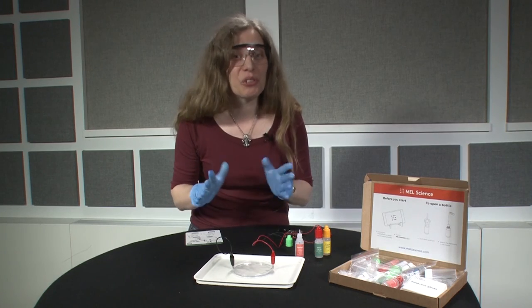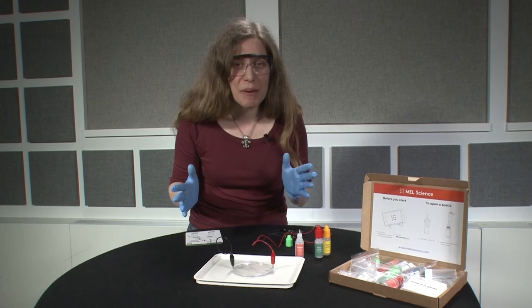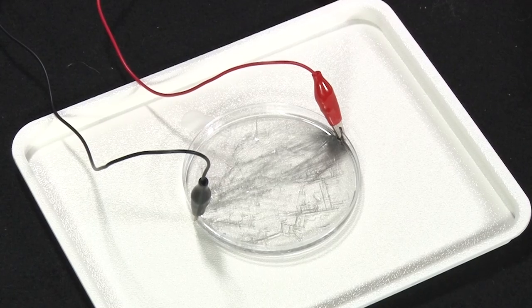And not only is this really cool to look at, but it's a great lesson about how chemistry works, and you can see it happen in real time.